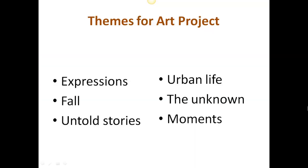I'm going to be placing on Survey Monkey six themes from which you can choose. Depending on how you vote — this is a democratic process — this will become the theme for our final art project. The six themes are: expressions, fall, untold stories, urban life, the unknown, and moments. When choosing a topic, I would ask that you try and find one that you believe gives a wide variety of interpretation so that we get an interesting, original range of works from everybody.